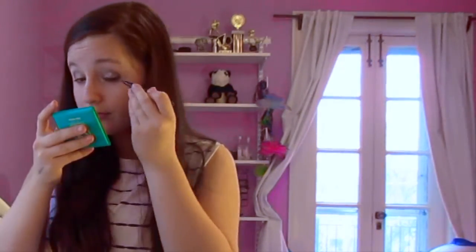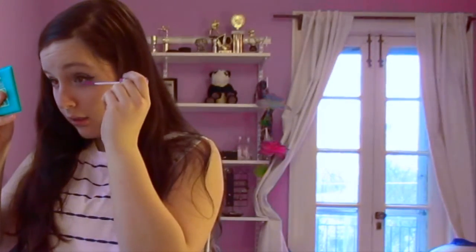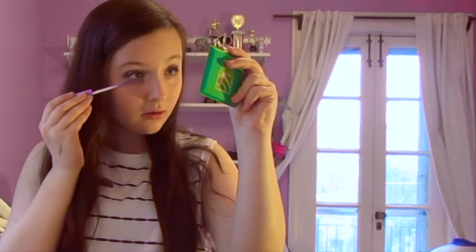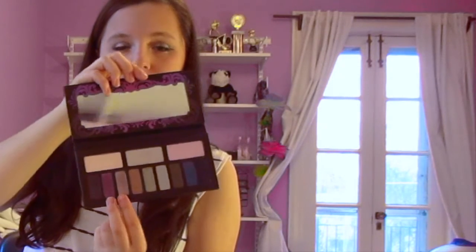Next, I'm putting on some winged eyeliner. Then I'm adding some black mascara to my top lashes. For my bottom lashes, I thought it would be fun to add some purple mascara. However, it didn't show up that much, so to actually add some purple to my bottom lashes, I took a dark and light shimmery purple color and put that on my lower lash line. Lastly, I'm adding some chapstick and some light pink lip gloss.